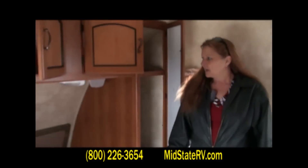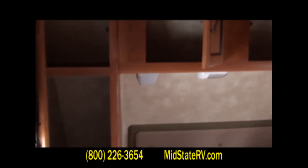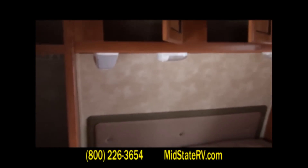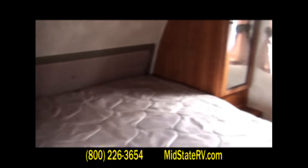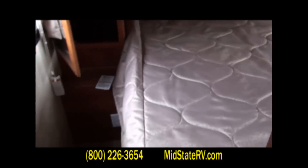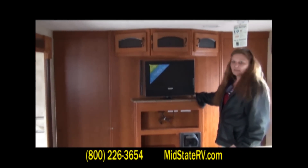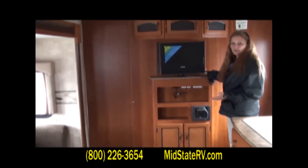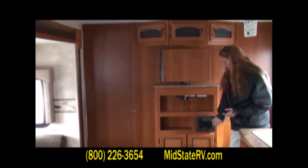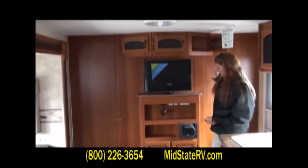Now we're in the master bedroom. This unit offers you a lot of storage above and around the bed. Underneath the cabinet you've got built-in speakers and two light fixtures. You've got receptacles at the end of the cabinet on both sides so you can charge your phones during the night. You can use this TV in the living area or turn it around and use it in your bedroom. You have your DVD player and radio, plus lots of storage above and below the TV.